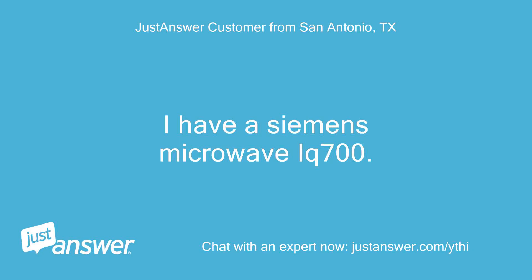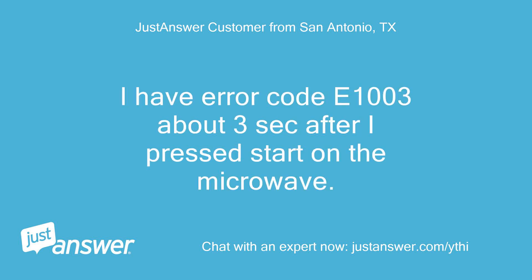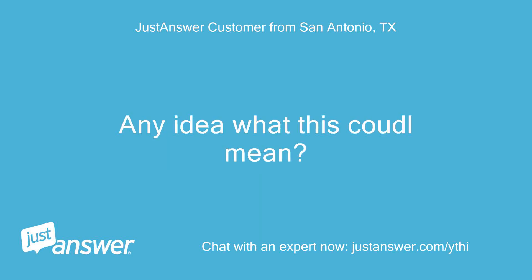I have a Siemens Microwave X700. I have error code E1003 about 3 seconds after I press start on the microwave. Any idea what this code will mean?